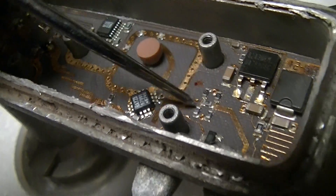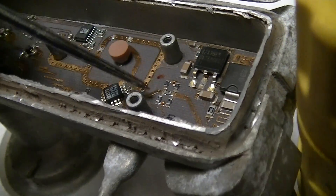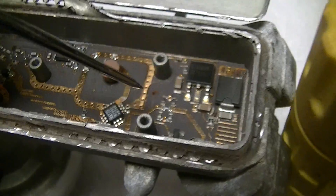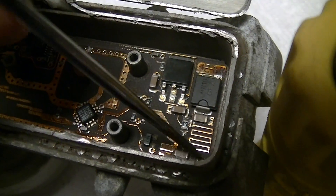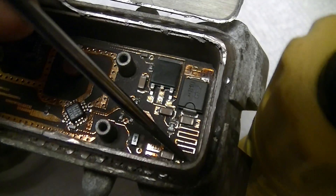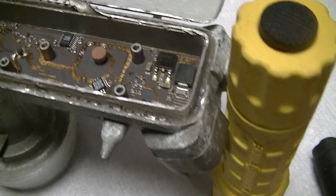Then there's a network of five 0402 resistors — those are probably some kind of impedance matching network. Then there's more filtering, a DC blocking cap, and then that thing right there goes to the central connection of the F-connector, which is the coax out to the cable box.